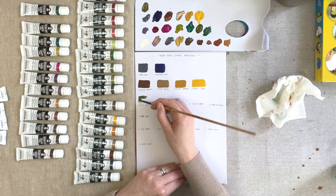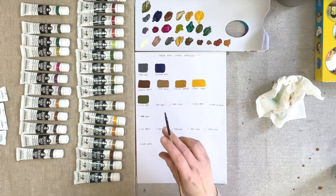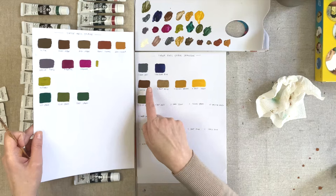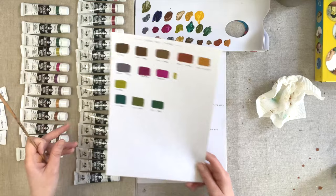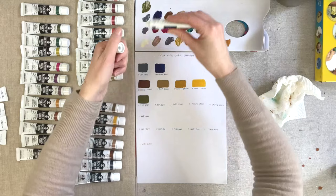Moving into the greens, first off we have Olive Green — the Japonesque olive green. It will be really interesting to see how this compares to the olive green in the regular range. That is beautiful, I love that. You can already see the difference between the two greens — this one is much dirtier. These are so much flatter and you can see the texture already in the strokes.